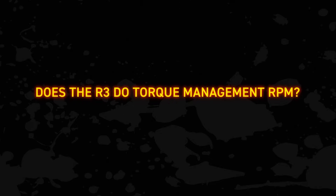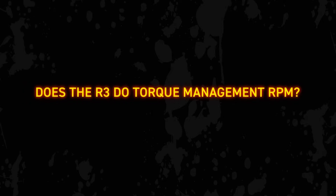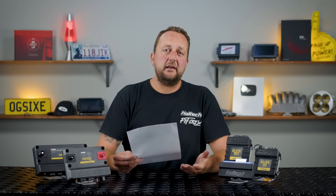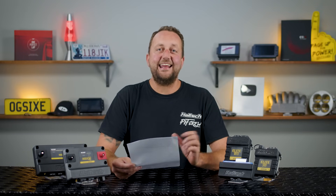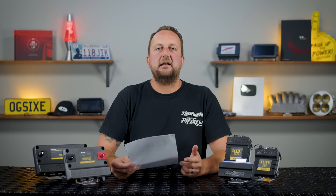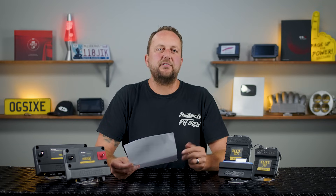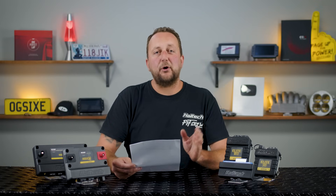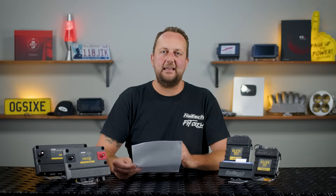Our next question: does the R3 do torque management RPM? In a drag racing application, you can configure a target engine RPM and a target driveshaft RPM, then set up fuel, ignition and boost cuts as well as other limits in order to achieve those desired targets — getting the perfect drag racing pass safely every time. Yes, absolutely — the R3 and the R5, as well as the Elite 2500T, have this function.